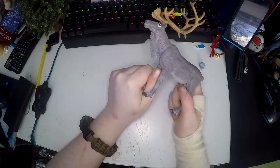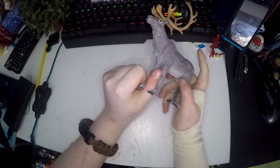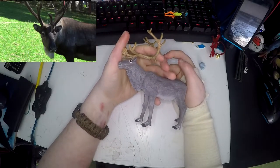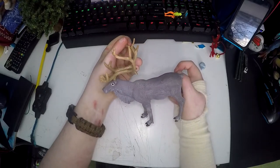I am a huge reindeer lover and I absolutely love them. They are one of my absolute favourite animals and I love my adopted reindeer Sooty. I got to meet him, got up really close to him, and fed him — and this figure is really realistic. He was an absolutely beautiful boy.